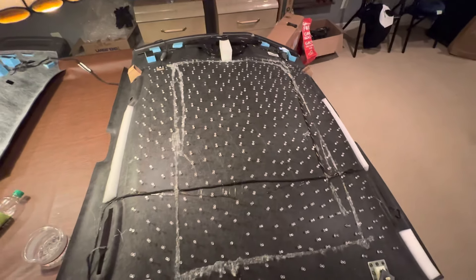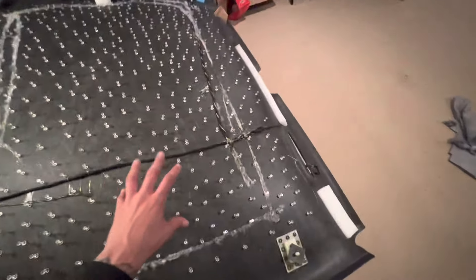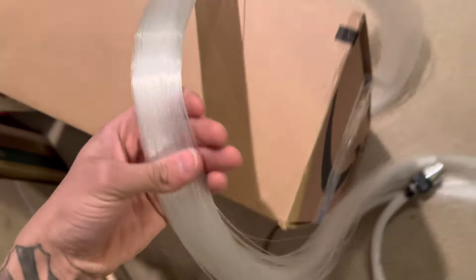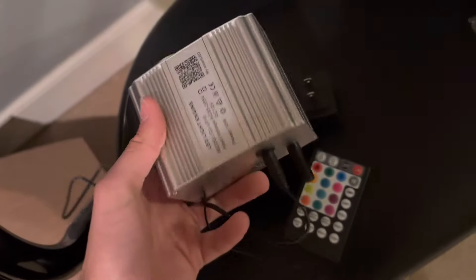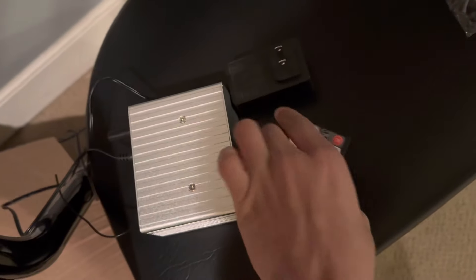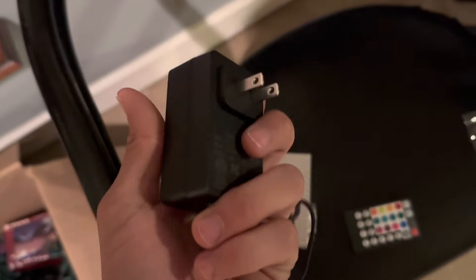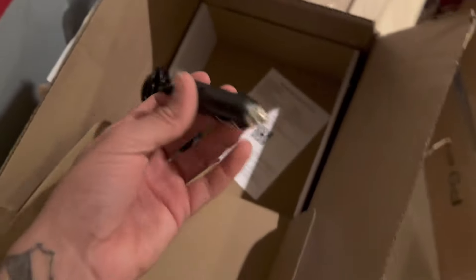We're going to wrap it up for tonight — it's getting a little late. We'll come back tomorrow and actually install the starlight kit; it might take a couple more days. Now, what comes in the box: you get the fibers for 450 stars, a motor unit that the fibers connect to — that goes in the car above the headliner — a remote with different color options, a wall plug-in for outlet use if you want to install these inside your house, and a cigarette lighter adapter. That's everything that comes in the kit.